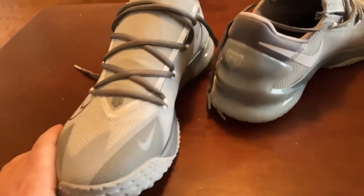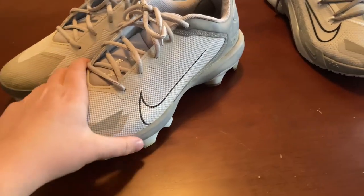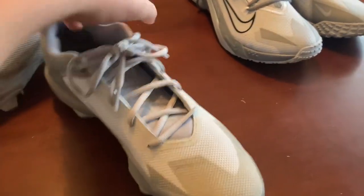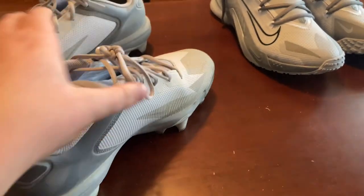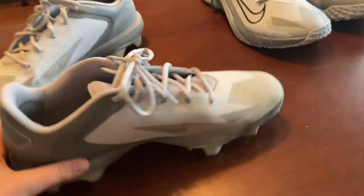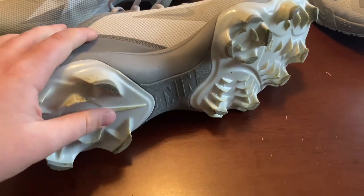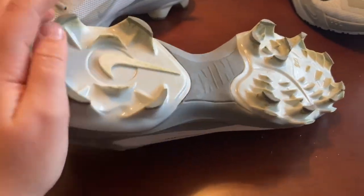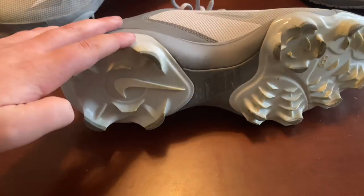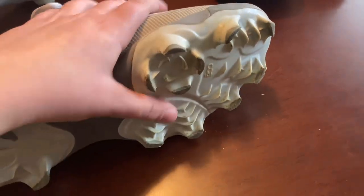Overall these are great turf shoes, though they did run a little bit small. Next we have the Nike Trout cleats. These are a size 10 and a half, so they're a little bit sleeker than the turf shoes. One thing to note is the spikes — they're molded but they're super sharp, like you could cut your finger on them.